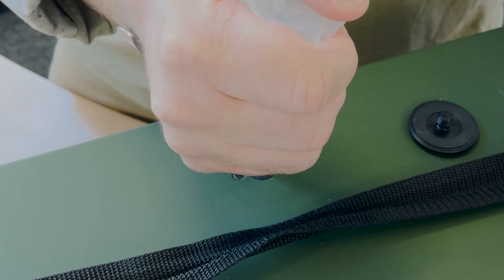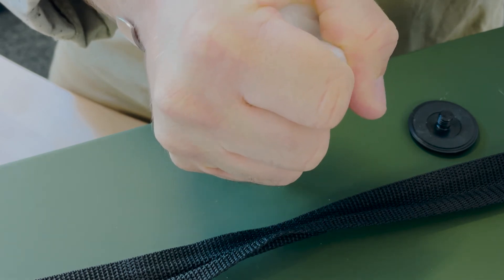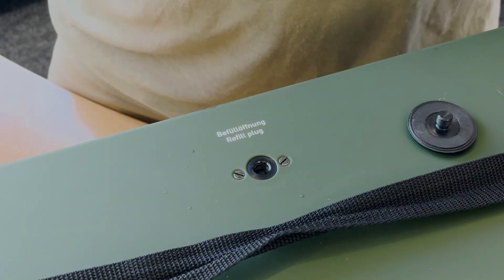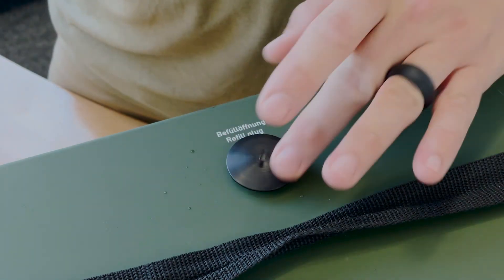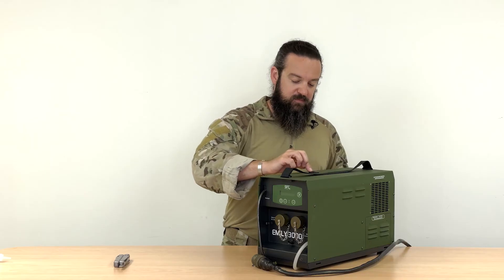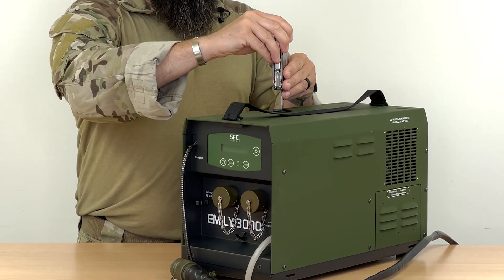squeeze the complete contents into the opening. Afterwards, re-close the refill plug and your MLE is ready for operation again.